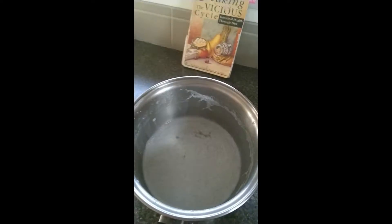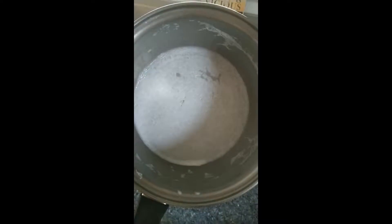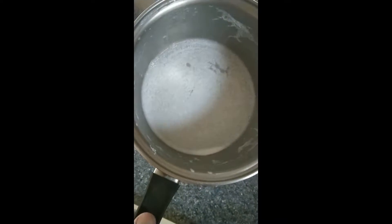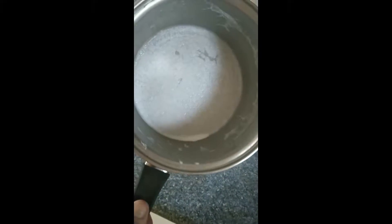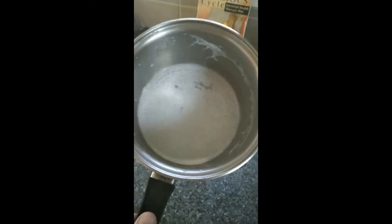One other thing — if your pot turns up like this, every single time I've made yogurt the pot has been like this. Don't worry about it. Just steep it for a few minutes. I use the steel wool Brillo pads you can get — that just makes it brand new again. Every single time I've done it this is what happens, so don't worry about it.